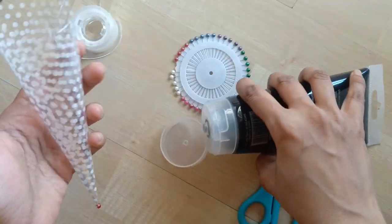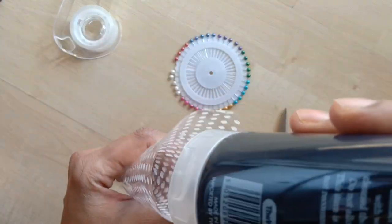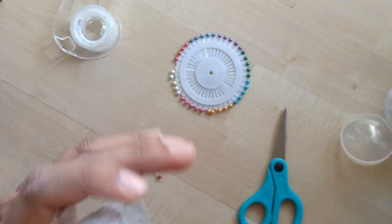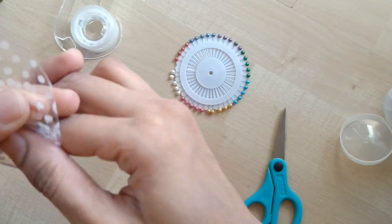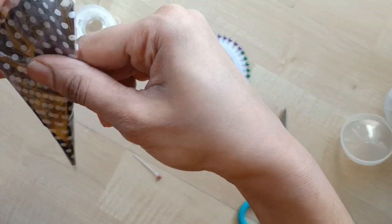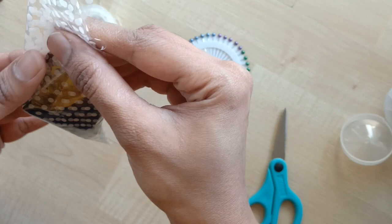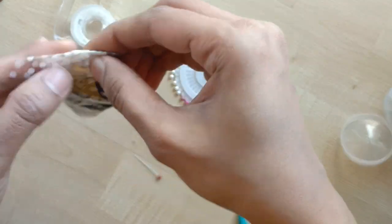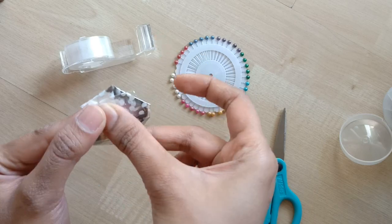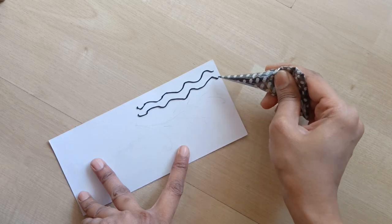Now we have the cone ready. While adding the paint into the cone, ensure to remove the ball pin, else there will be air trapped inside the cone and when you remove the pin after adding the acrylic paint, your paint is not going to flow out. I've added the paint and will now push it towards the tip of the cone and secure the open end with cellophane tape. After closing the cone you can reinsert the pin to the tip to ensure the paint doesn't dry.